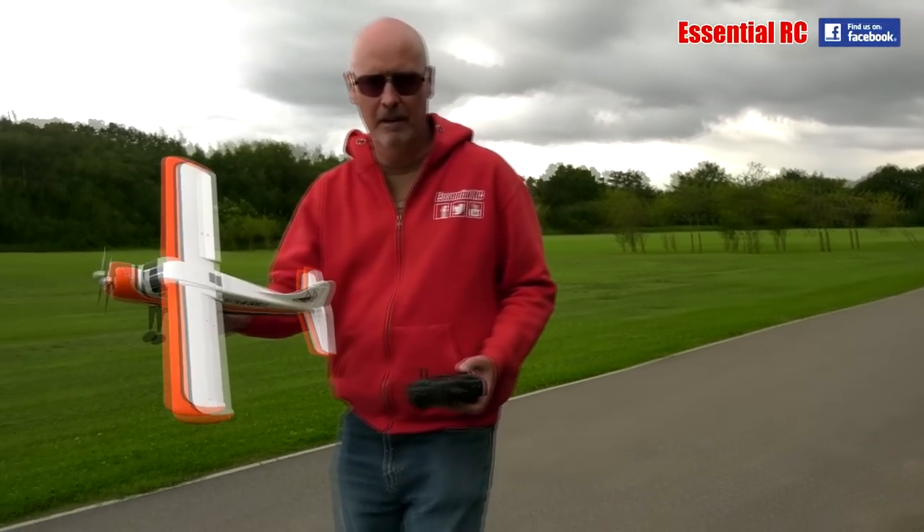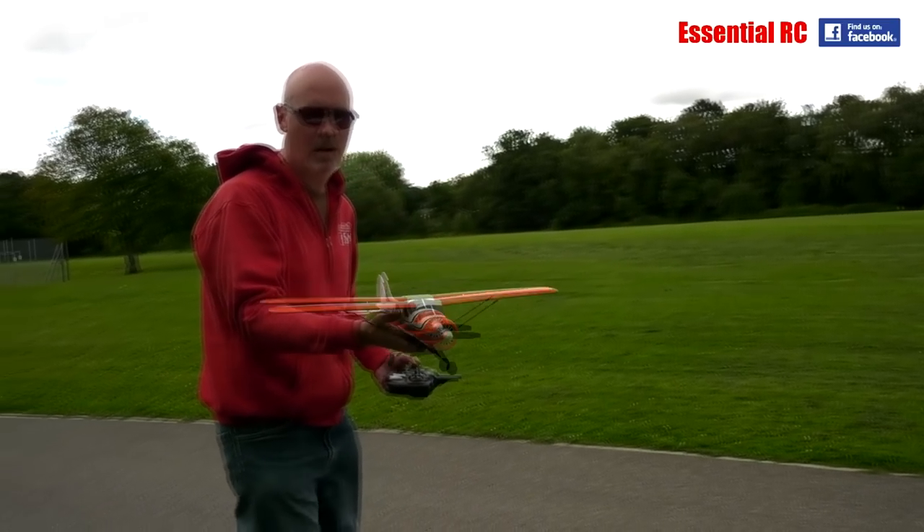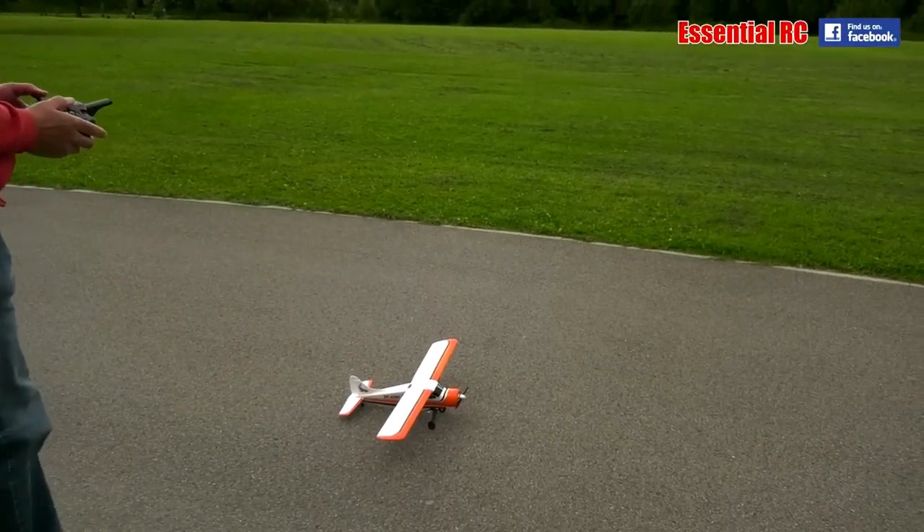You're going to have the odd little crash, but it's made of really nice foam so there's no damage, and the prop's fine as well. Let's try again.